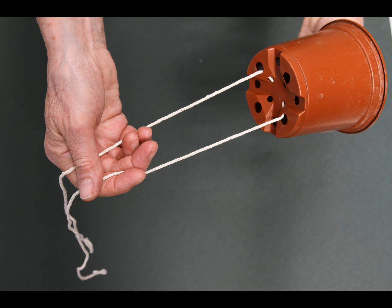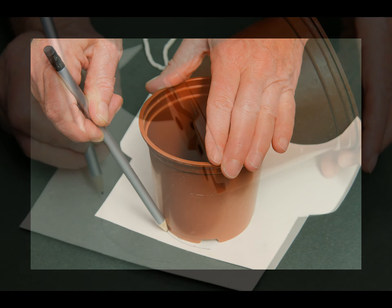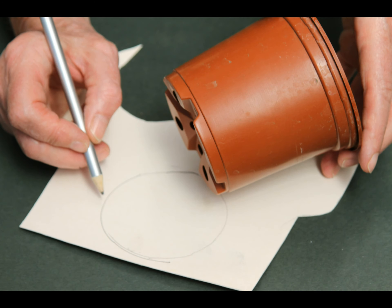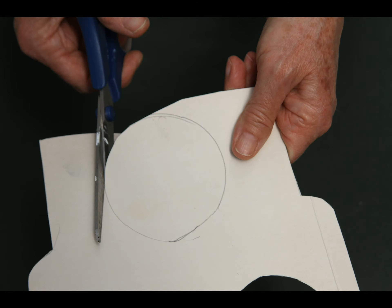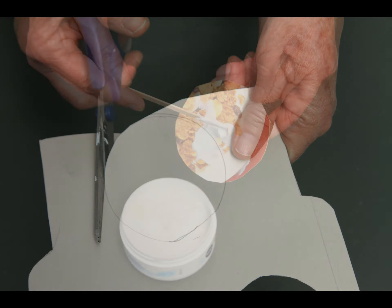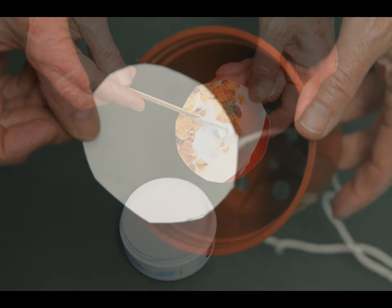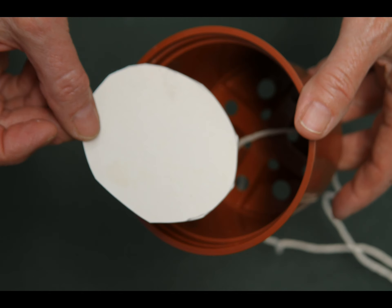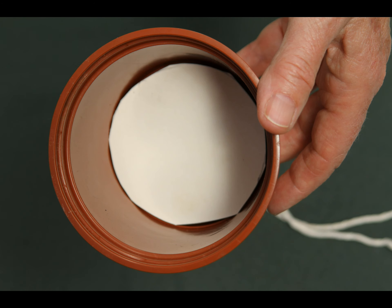Place your plant pot or milk carton on the card and draw around the bottom. Cut around your line like this. Using a lolly stick or brush, spread some of the PVA glue onto one side of the piece of card. Then put the card glue side down and push firmly to the bottom of the pot or milk carton, over the top of the string.